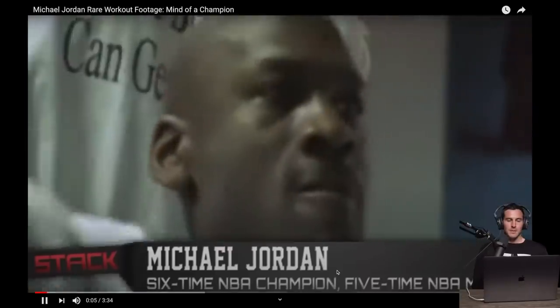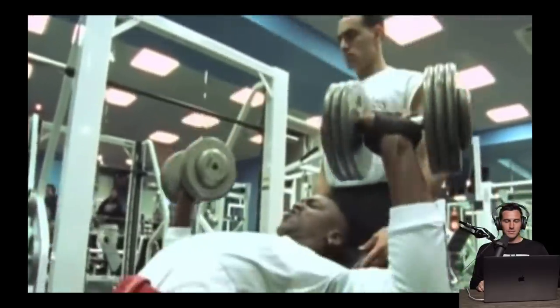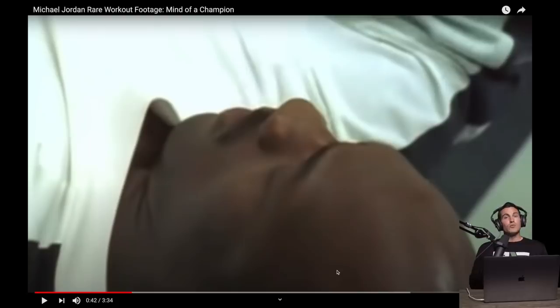Flat pulldown — the legendary Tim Grover in the back with the weightlifting belt. The story goes that Michael was tired of taking physical abuse from the Detroit Pistons and wanted to start a strength and conditioning program, but he was afraid to lift weights because he didn't know what the effects would be on his game. Grover contacted the team physician and athletic trainer, explained his philosophies, and Michael said 'try it out for 30 days' — and 30 days turned into 15 years.